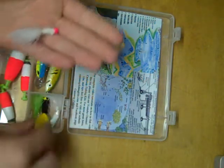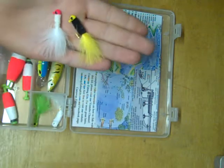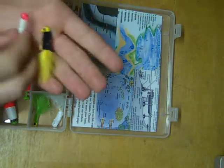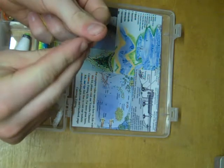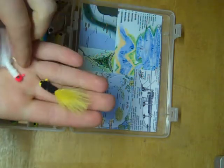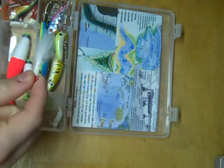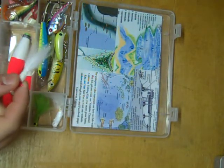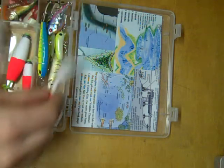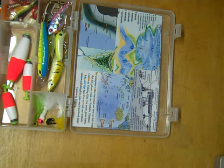Over here we have marabou jigs — or fuzzy jigs, or whatever you want to call them. These are absolutely deadly for panfish, as well as walleye and bass. This marabou tail, once it's wet, looks absolutely amazing in the water. These jigs are typically fished by giving them little twitches or jerks to simulate dying minnows, but there's really no wrong way to fish them. You can drag them along the bottom, you can vertically jig them — they're absolutely deadly.